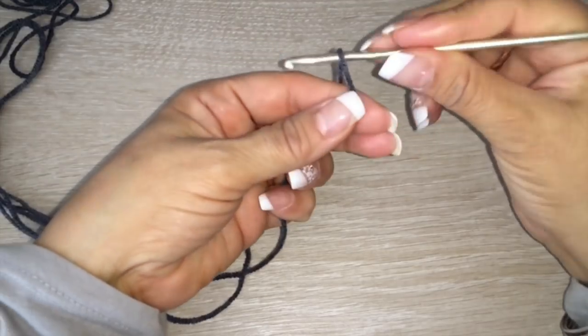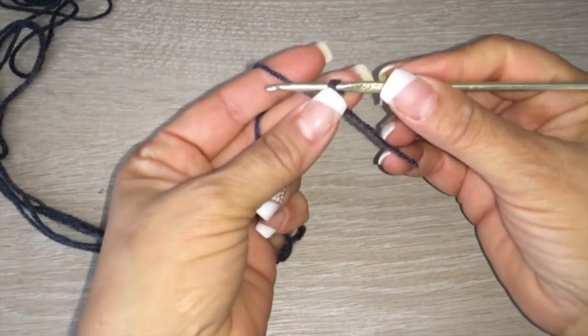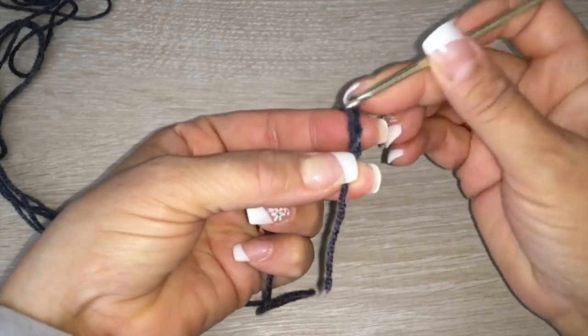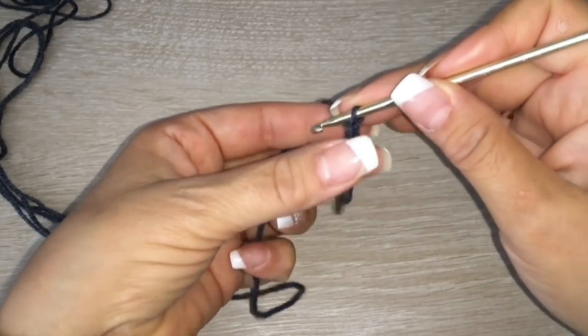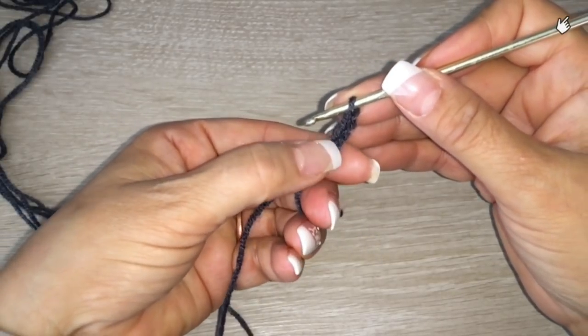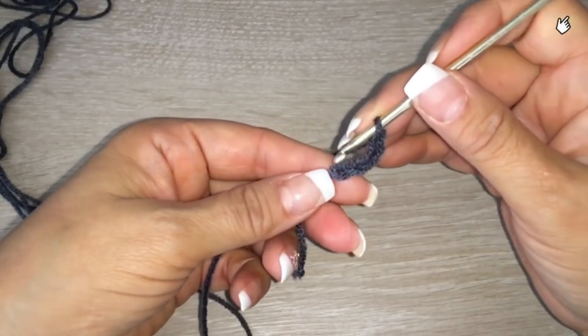We are going to need a crochet hook of 3.5 millimeters. With one thread of the Superlana, we are going to start making chains: one, two, three, and four. And we are going to close in a circle with a slip stitch.